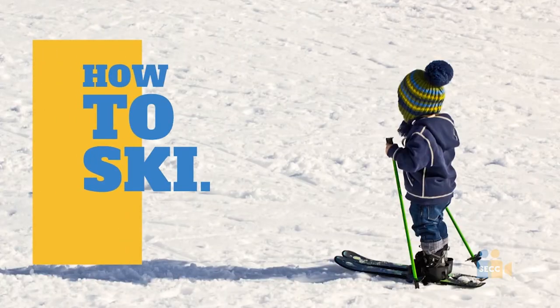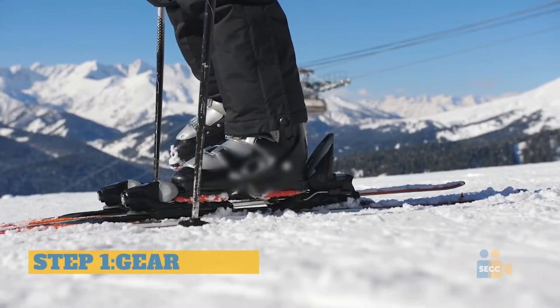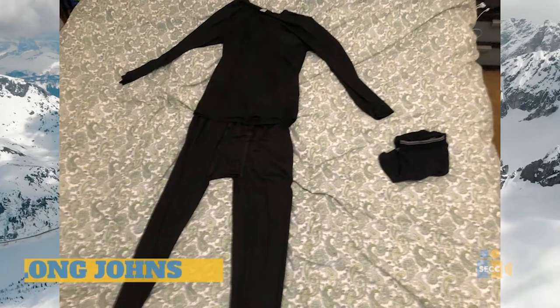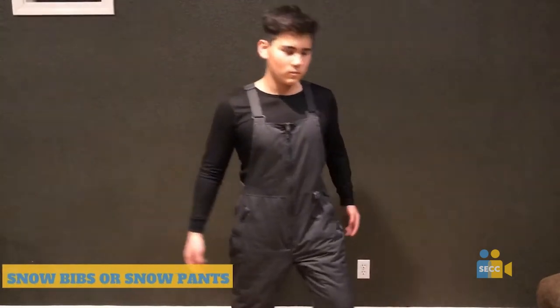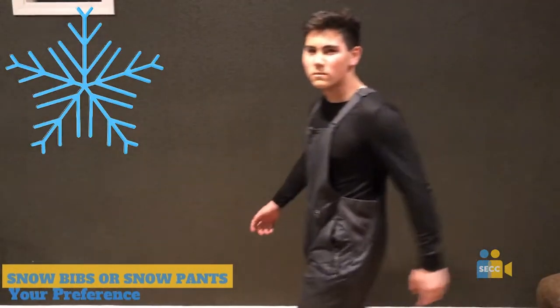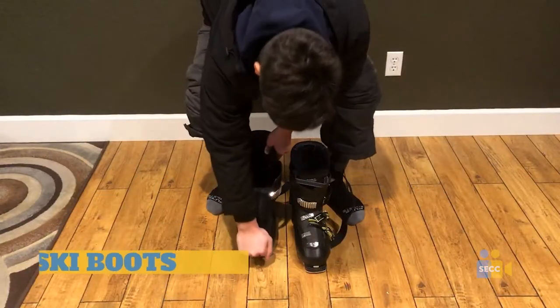How to ski: an instructional tutorial. Step one: gear. First, I personally recommend a pair of long johns with extra underwear underneath. Secondly, you'll want to choose either snow pants or a snow bib. To me, snow bibs are more comfortable because snow can't get in through the waistline when you fall.